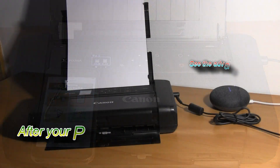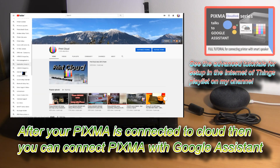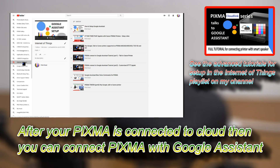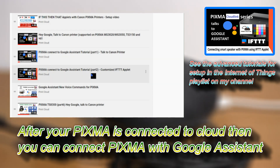Hey Google, what is PIXMA TR150? On the website youtube.com they say the PIXMA TR150 wireless portable printer is a perfect blend of versatility and convenience, featuring an easy-to-use interface, a range of wireless options and a secure... Hey Google, shut up!